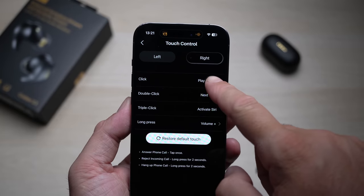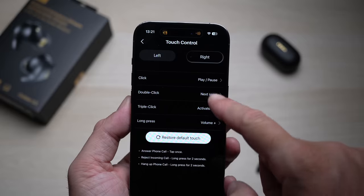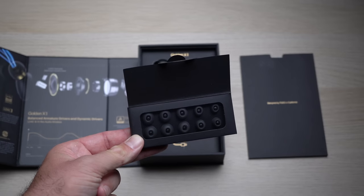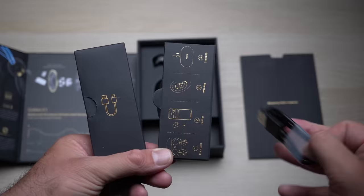Aside from that, you're going to find some replacement ear tips. The ear tips that come with the earbuds work fine for my ears, but if your ears are smaller or bigger you may need to swap those out. Of course there's also a cable so you can charge the charging case itself.